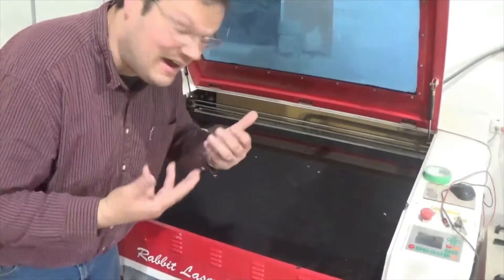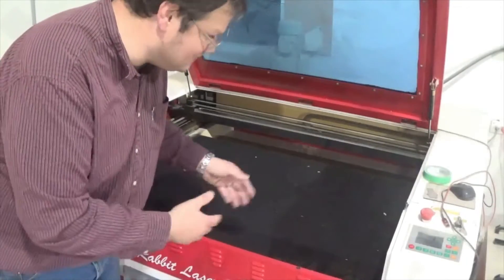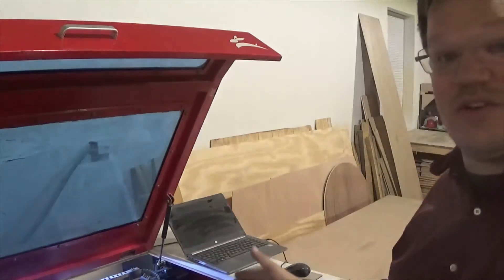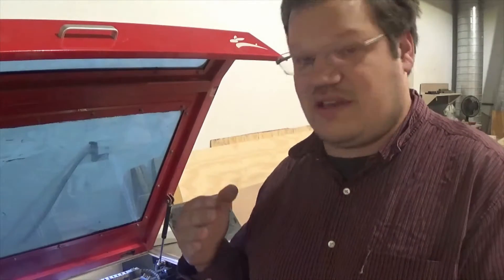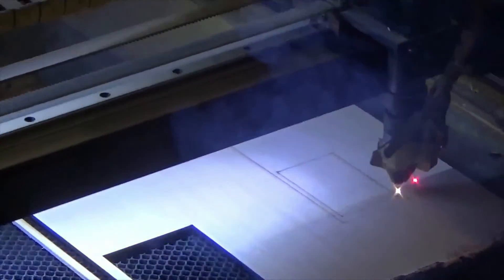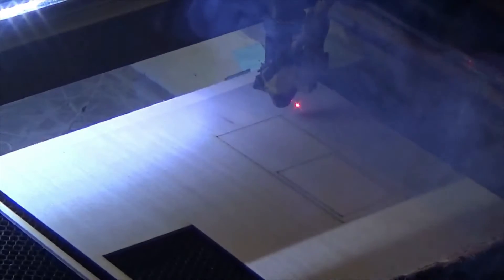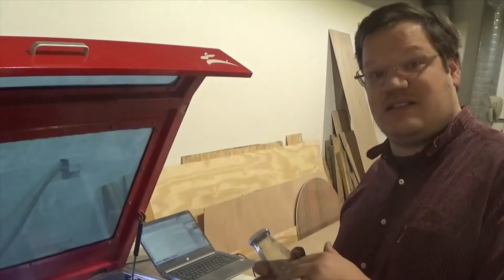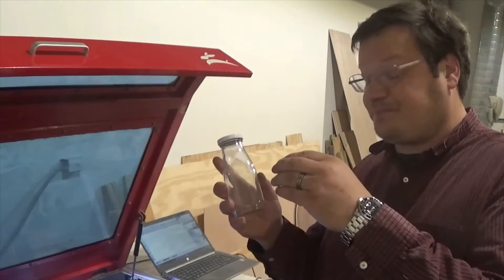Today I've decided to use my Rabbit laser — it's my favorite one I own. I rigged my door so it'll fire with the machine being open, which is a little easier on this machine. I'm going to mark out my line to know exactly where I'm placing this bottle using a fast mark — set to cut at 100 millimeters a second, 25% power. That marks two squares: the outer one shows the bottle's outside dimensions, and the inner one shows exactly where the image will go.